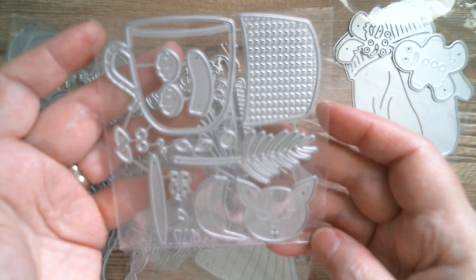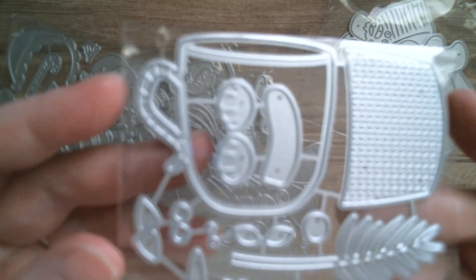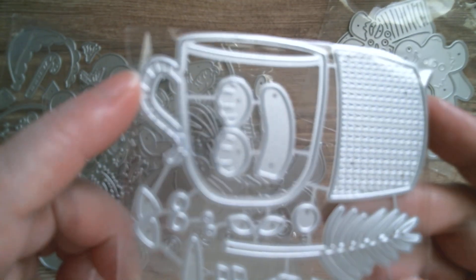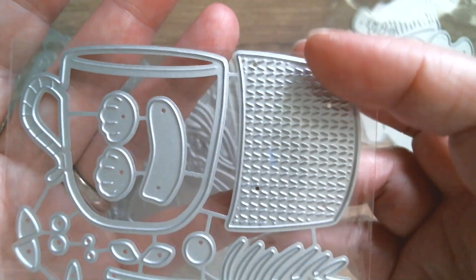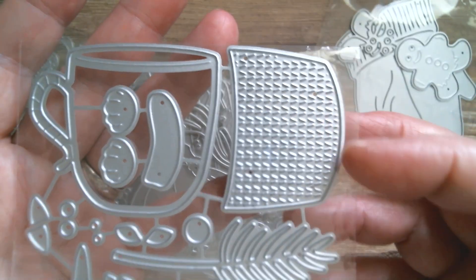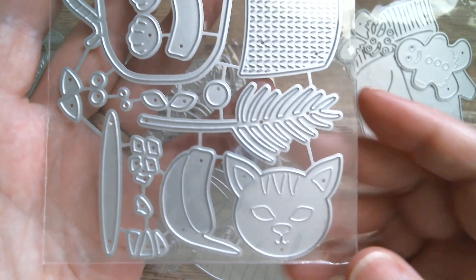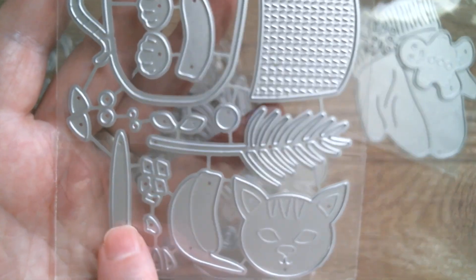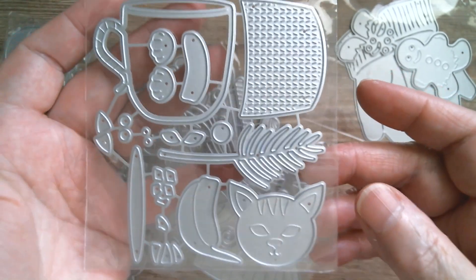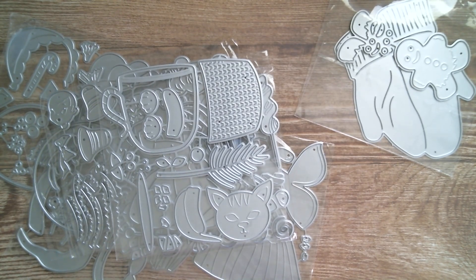Then there's a really cute cat Christmas cup — I think I saw this and it's got a peppermint stripe handle. You've got that gorgeous knitted section that goes onto the front of the cup, a kitty cat with a Santa hat, and that is the saucer. That one looks really easy to make.